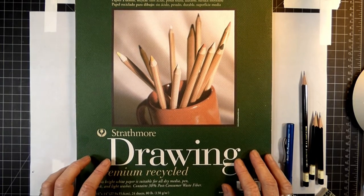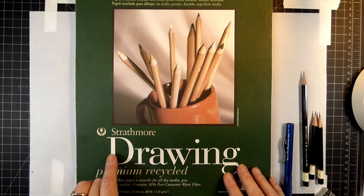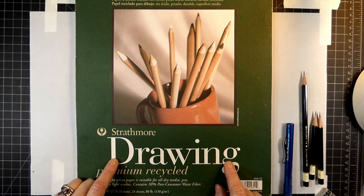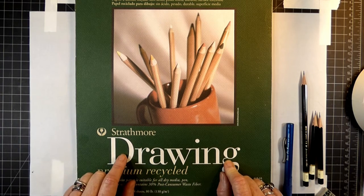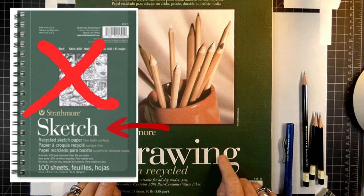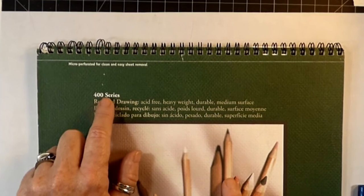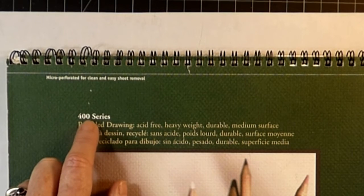For this series of exercises it is best if you use the Strathmore drawing paper. It's very important that the cover says 'drawing.' Strathmore has a series of papers that look very similar but the word may say 'sketch,' and that's not the paper that you want — you absolutely want the drawing paper. This particular paper is a 400 series. Strathmore comes in three different series: a 300, a 400, and a 500 series.